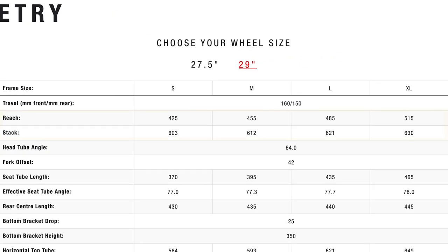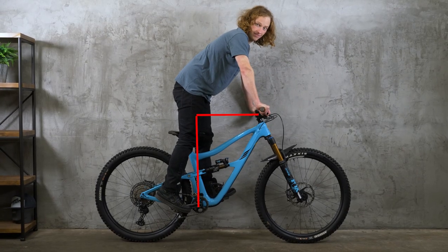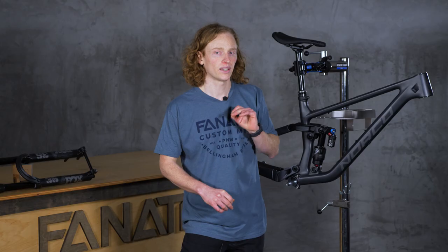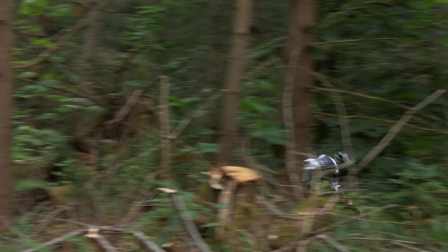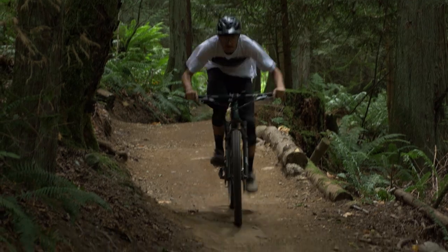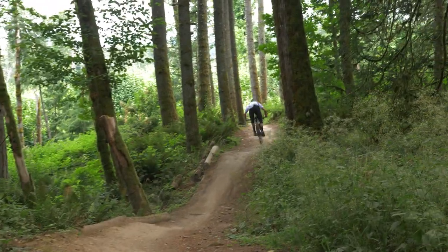You've probably heard of the terms reach and stack. They tell you how far horizontally and vertically your hands are from your feet. They're really important to look at when you're talking about how a bike is going to feel while descending, because they don't involve where your saddle is, which does not come into play when you're descending and standing up on your pedals.